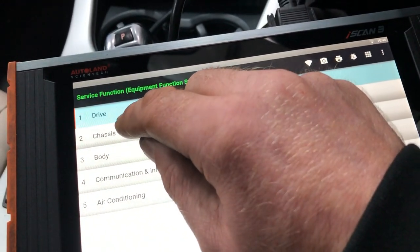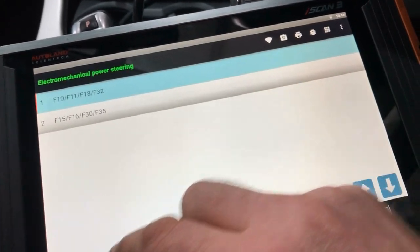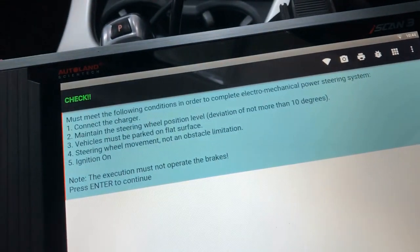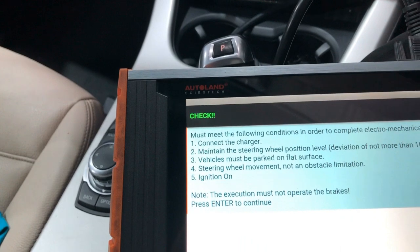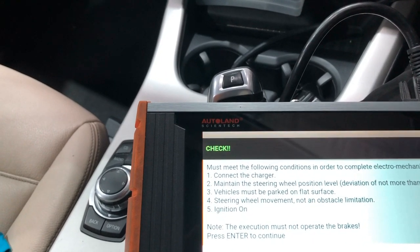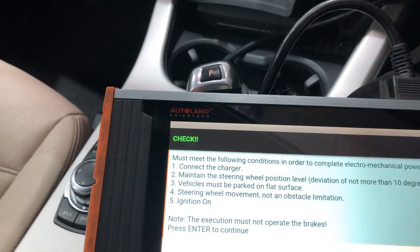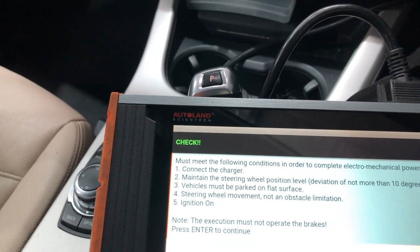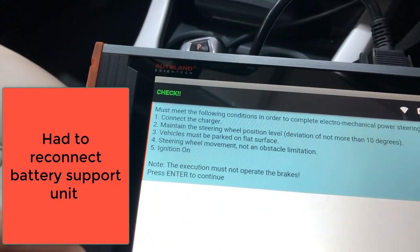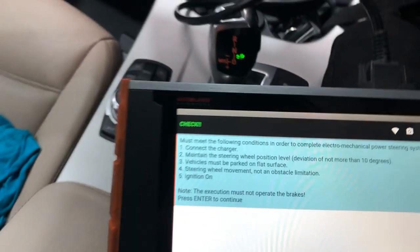In Service Functions, we navigate to Chassis, then EPS Control Unit, and select the steering angle calibration function. The procedure requires: maintain the steering wheel position with deviation no more than 10 degrees on a flat surface, steering wheel unobstructed, ignition on, and do not operate the brakes during execution. Press enter to begin.